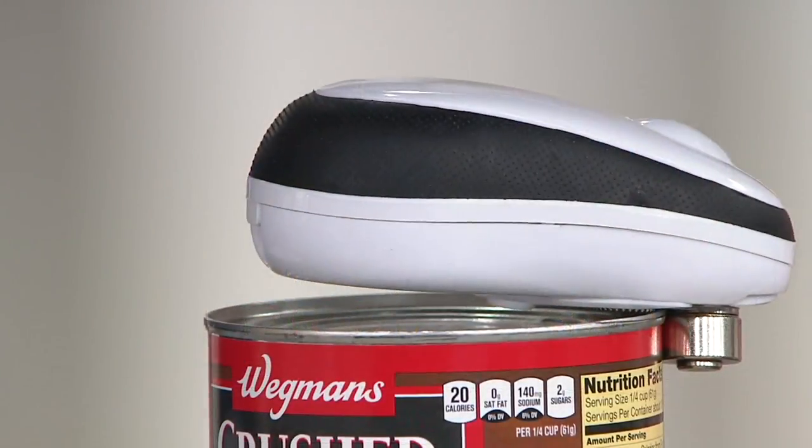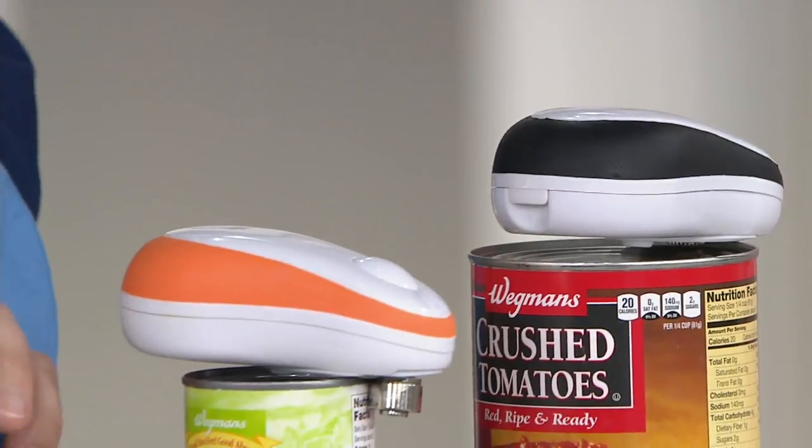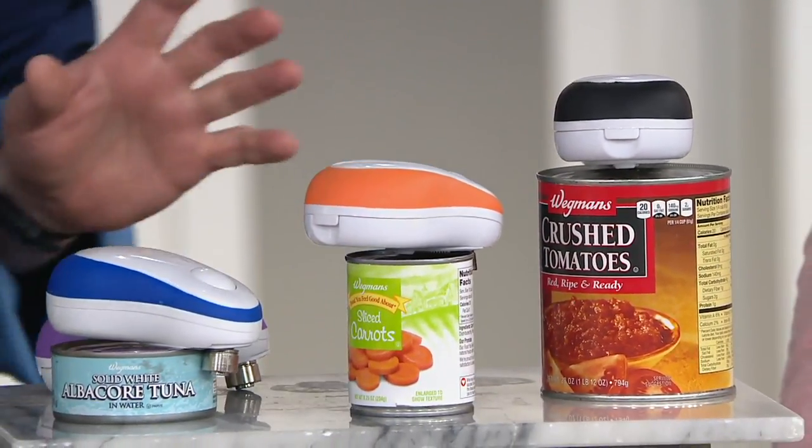When we open up our can of tomatoes, look at that — it lifts up in the back and goes around the top. Likewise over here when we want to open the carrots — it's handling all sorts of different cans, different sizes, different shapes.